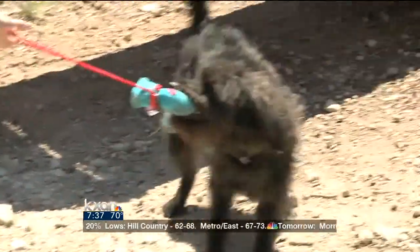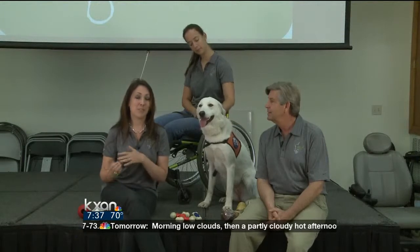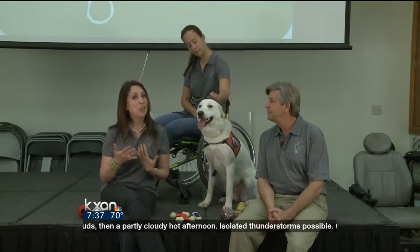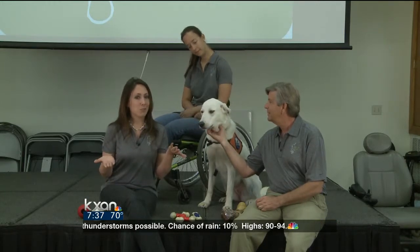All dogs are programmed to chew. You're not going to get rid of the chewing. So your job is to put the chewing into appropriate items. First, you might want to audition some items to see what does my dog like to chew more than my shoes?